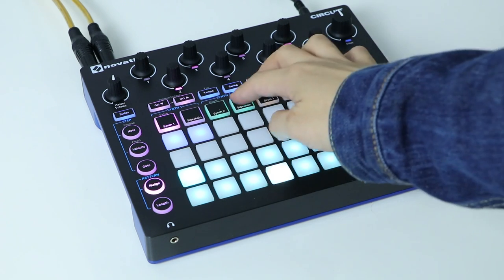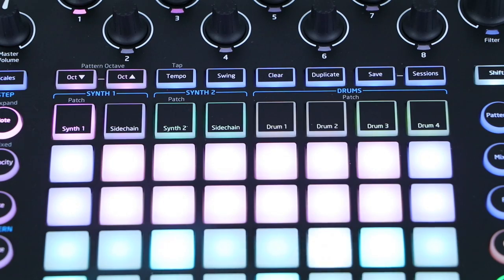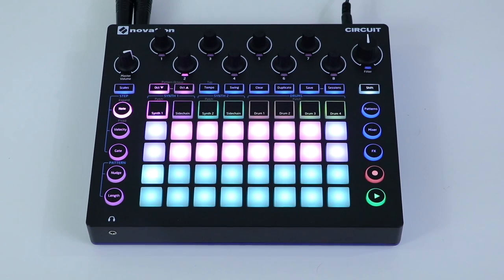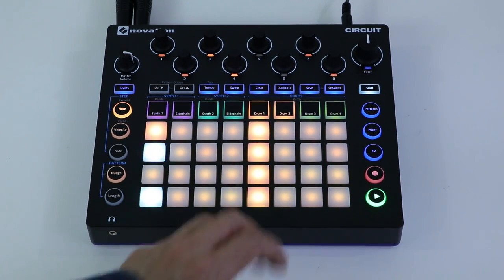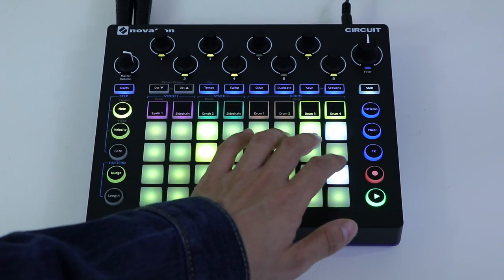The grid is used for various functions, including performing and sequencing notes for each of the six tracks. There are two synth tracks with sidechains for that pumping sound, and then four drum tracks: kick, snare, hi-hats, and cymbals. When you choose an instrument track, you enter note mode. The grid changes color and format to show what you're controlling. Pressing any of the drum buttons splits the grid. Pressing either drum 1 or drum 2 will give you a 16-step sequencer for both tracks, letting you draw in your kicks and snares. The same goes for pressing drum 3 or drum 4 — this time you can add hi-hats and cymbals.